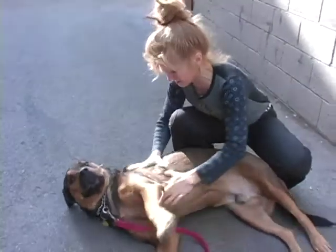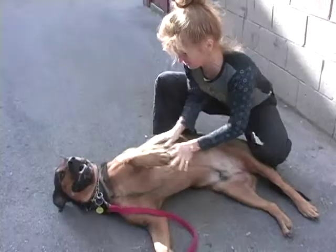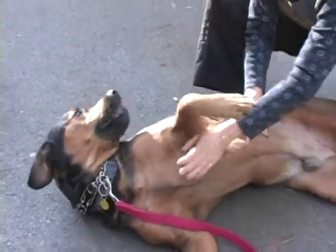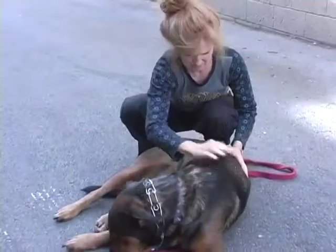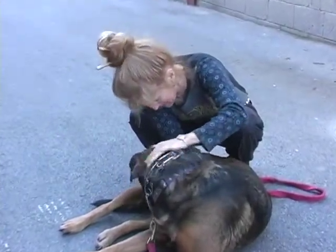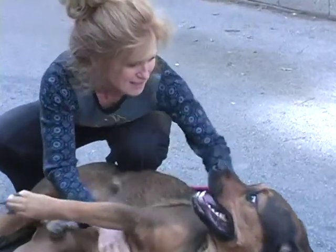You're easy to rub, Red. Yes you are. It's Christine and Red from the alleyway down in Richmond. Thank you very much.